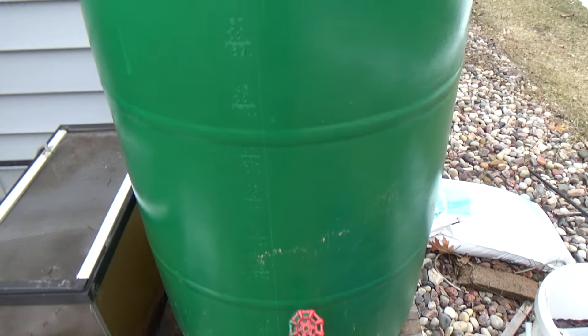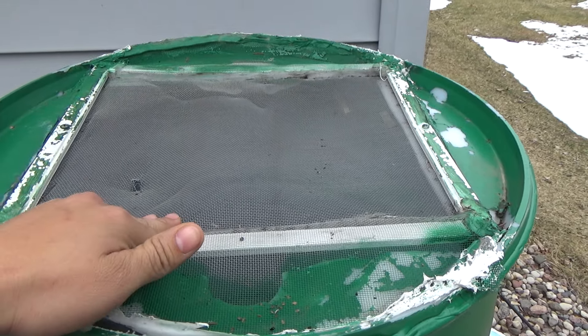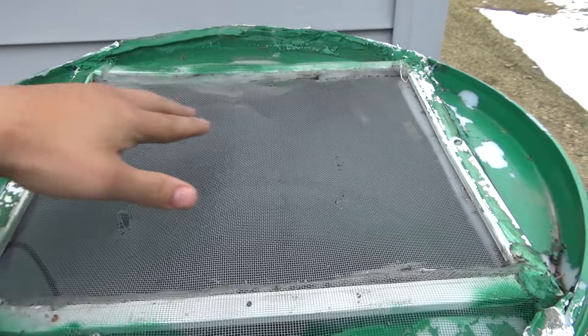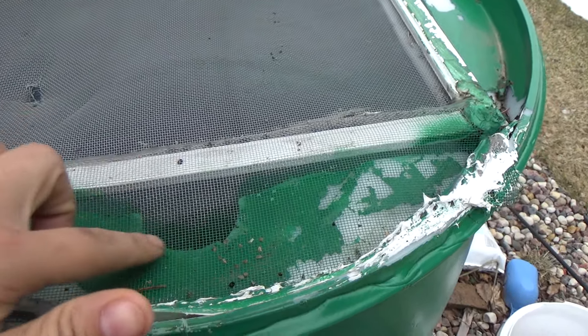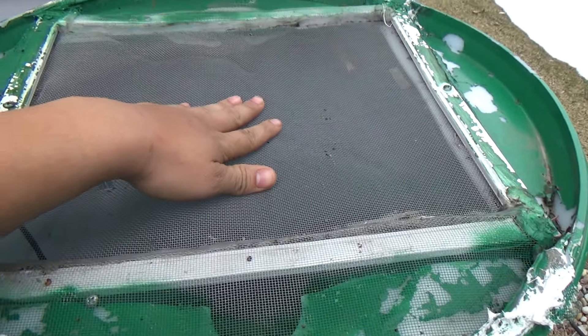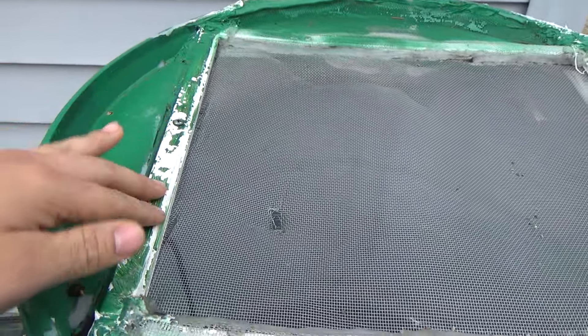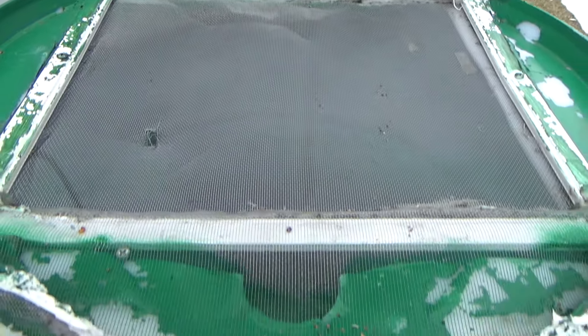The barrel sits on top of two blocks to lift it up. What I did here is I cut open the top so it allows water to get in, and I cut out the little circle that was there. Then I put window screen over it and covered it with a metal window strip.